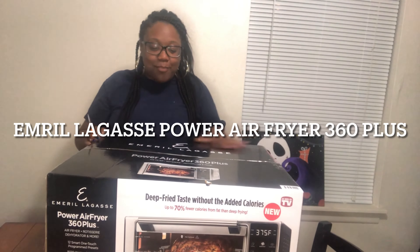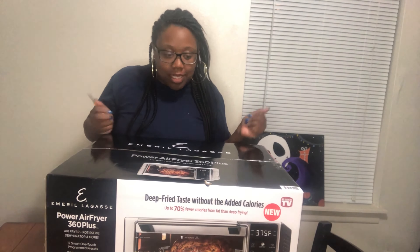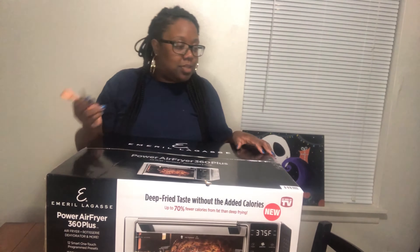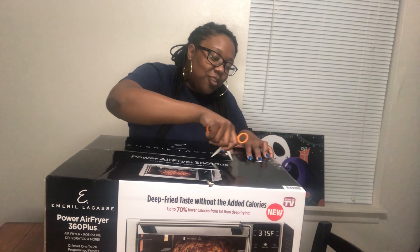It's the Emeril Lagasse Power Air Fryer 360 Plus and I'm about to do an unboxing. I don't know what's in here. I'm excited about it. I'm excited to use it most of all, but I got my scissors — playing with scissors pretty much. Comment down below if you have an air fryer and if you like your air fryer.